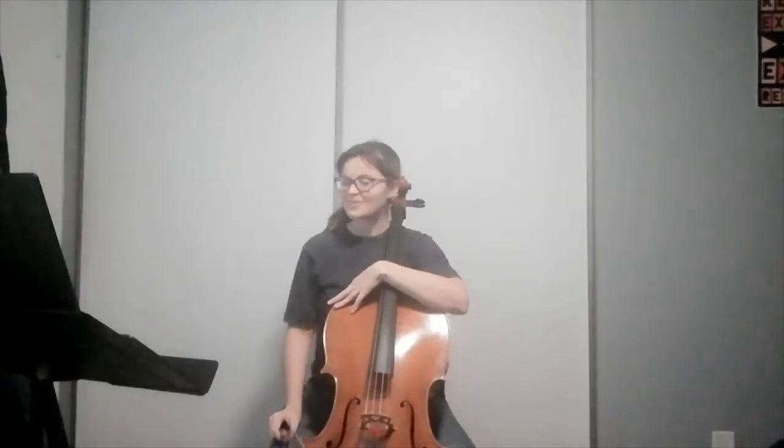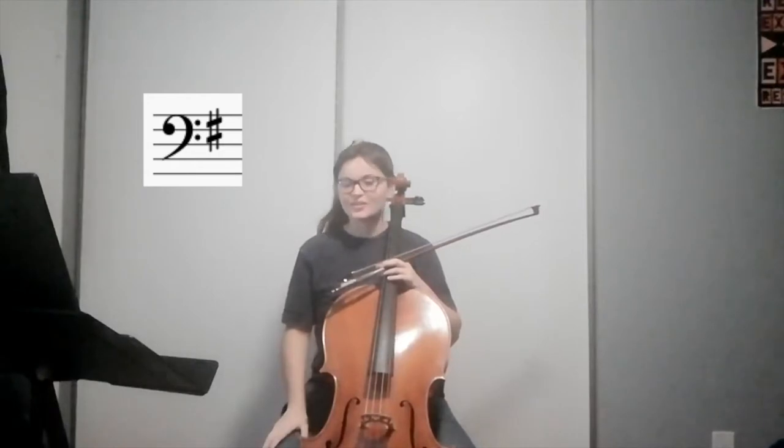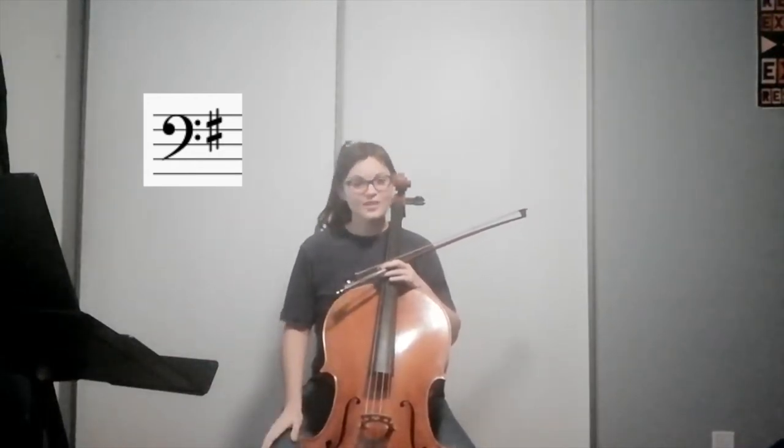Hi cello players! We're going to go over Baa Baa Black Sheep. One of the most important things to notice right off the bat is the key signature. You can see that we have one sharp, which means that we're in the key of G major, meaning that all the notes in this piece are from the G major scale.